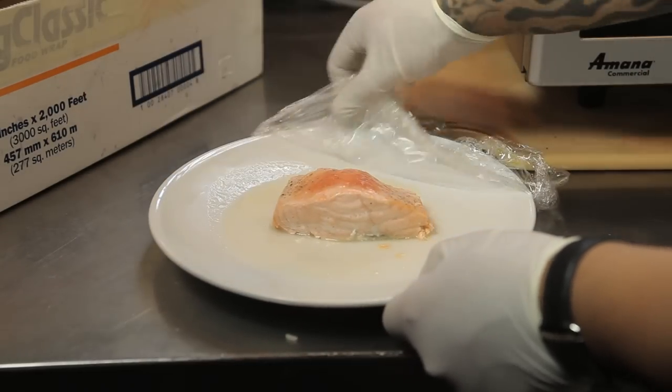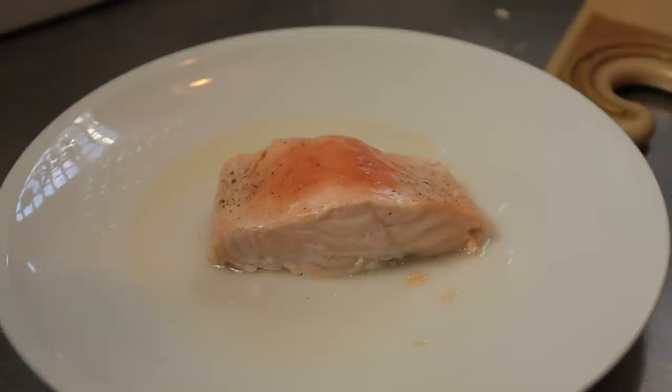Hi, my name is Chef Ben Diaz and today I'm going to show you how to steam a fish in a microwave. The reason is it's a great simple way to steam a fish in a quick and efficient manner, especially on a low carb diet.